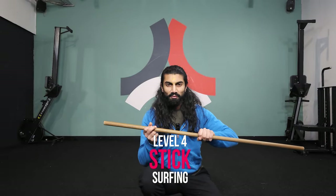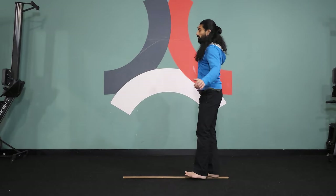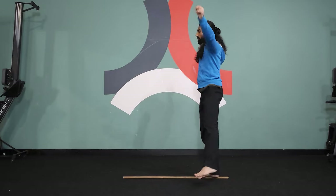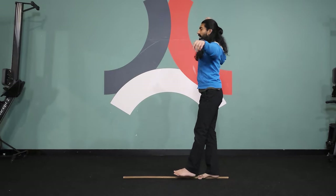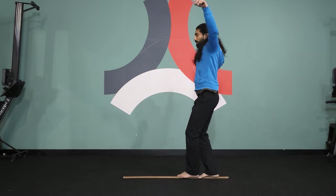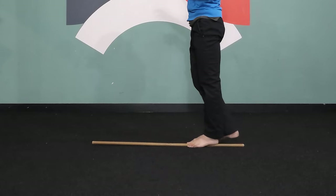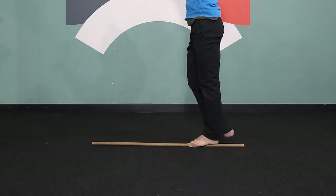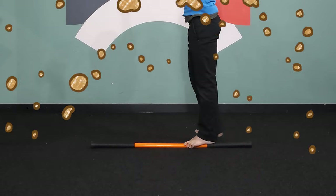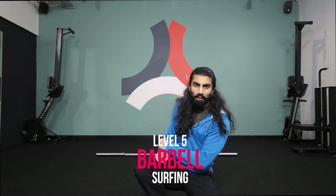Level four: stick surfing. Place the stick on the ground, bring one foot on top, and place the first two toes on either side of the stick like you're gripping it between the toes. Bring the other leg out to the side as a counterbalance — then the fun starts. You can also try switching feet. The first sensation will be discomfort on the base of the foot; condition the feet to get used to the hard surface. You can change the thickness of the stick to make it more challenging.